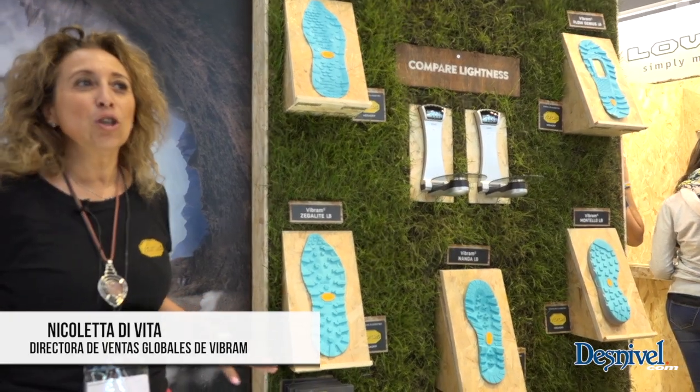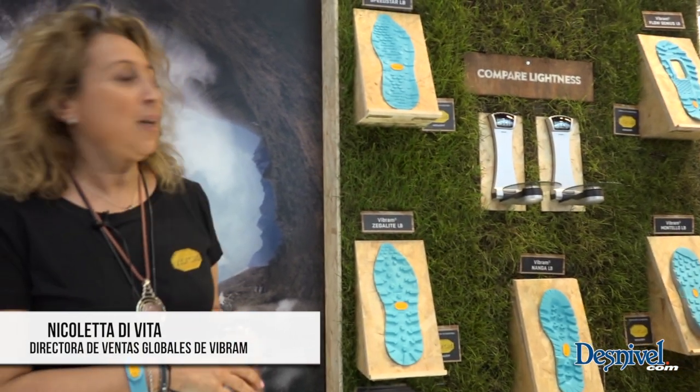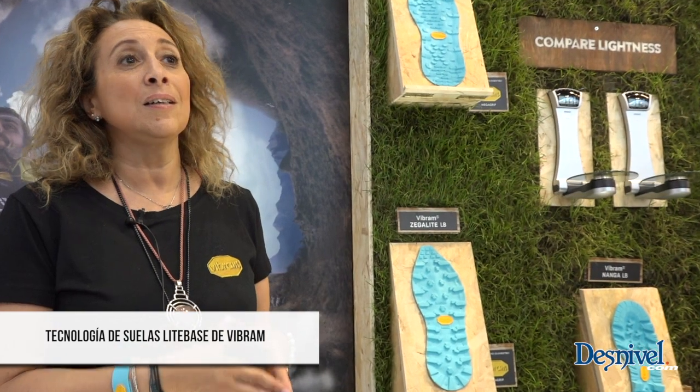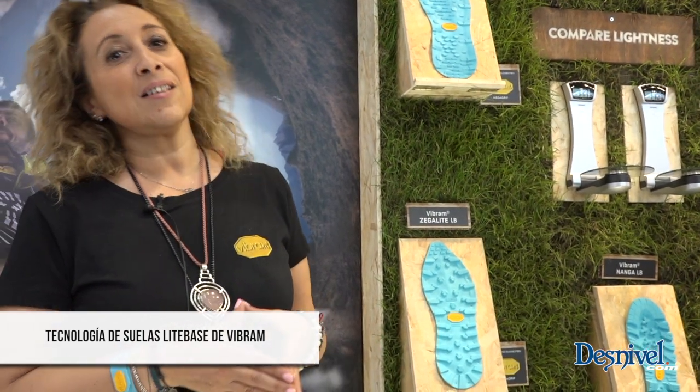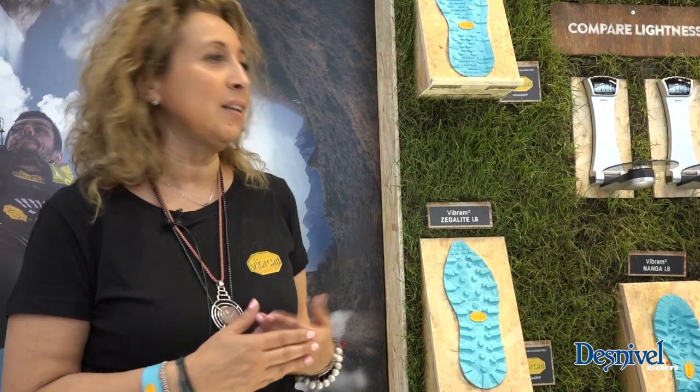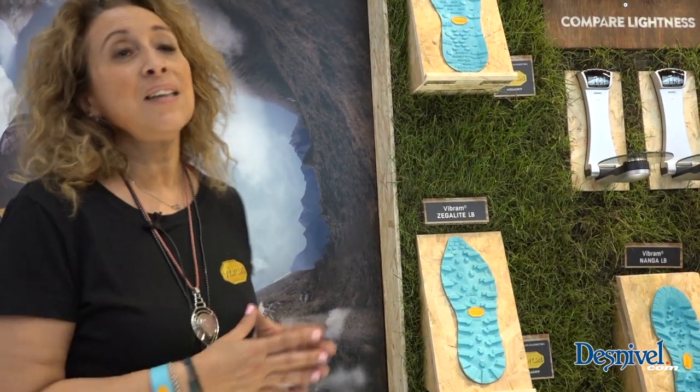Lightbase is a technology based on rubber that allows us to mold soles that are exactly as normal soles in performance — that is, they keep the same values of abrasion resistance, grip resistance, and all other technical characteristics.